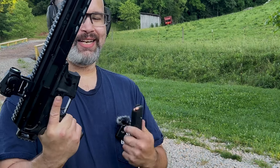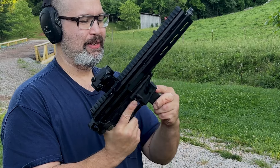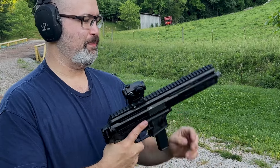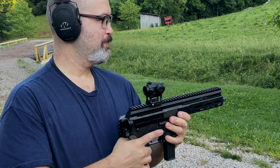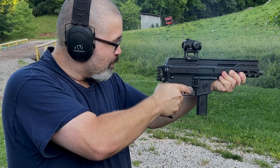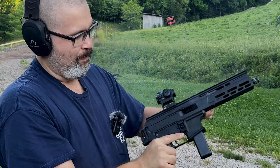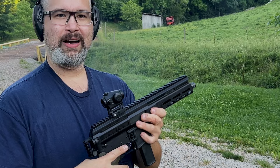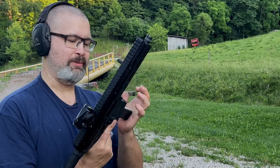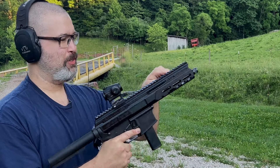This is the dedicated Colt SMG mag lower from PSA. I'm going to see how this goes without having anything attached to the back of it. Seem to work fine there. Now we've got the Anderson lower with the Colt SMG drop-in magwell. Let's see if this one works.